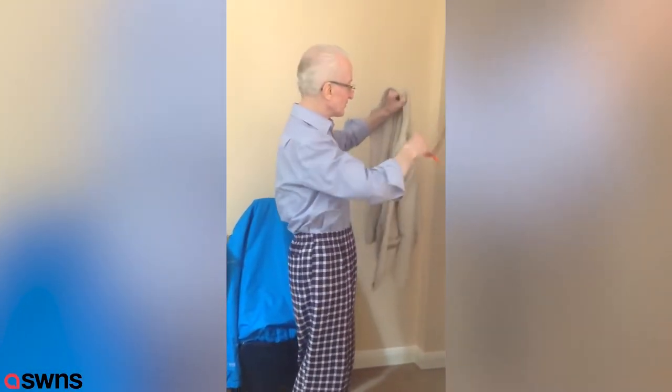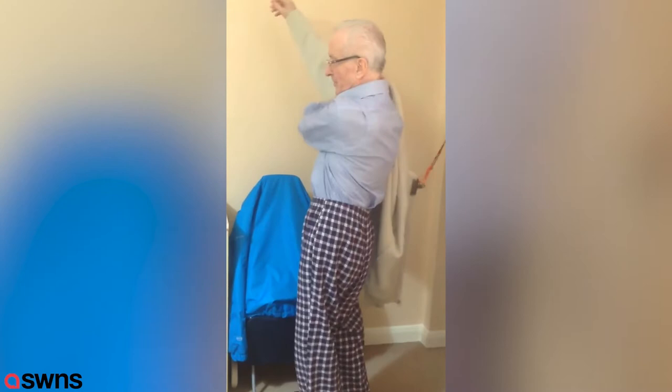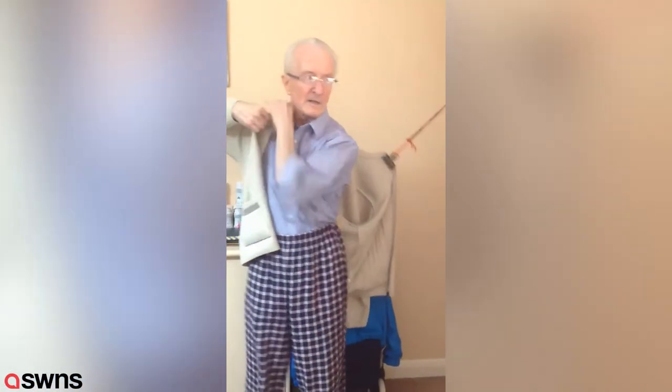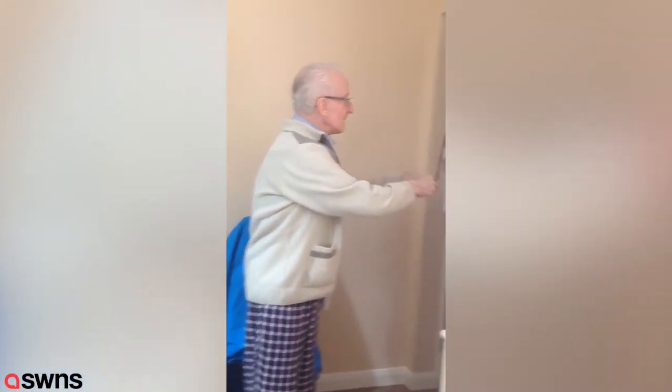A bulldog clip and a bit of string, and then you put your arm into the side you can handle, and you keep turning and walk away a little bit, and it brings it up for you to put your arm in. Keep turning and it pulls it over the shoulder. There we are.